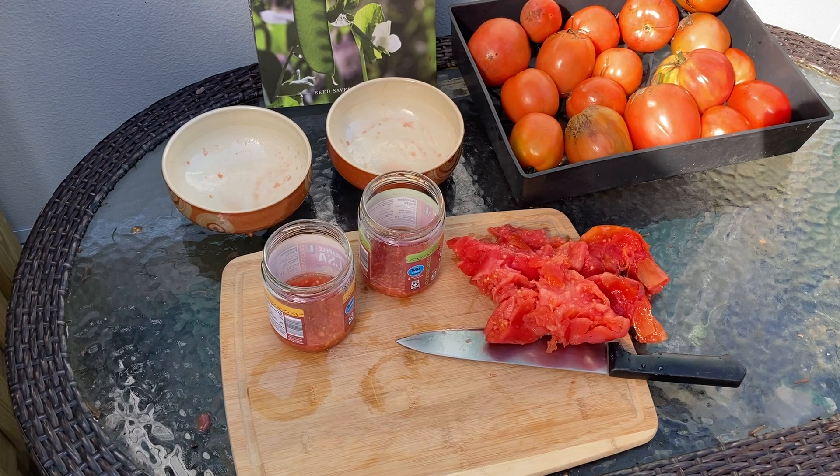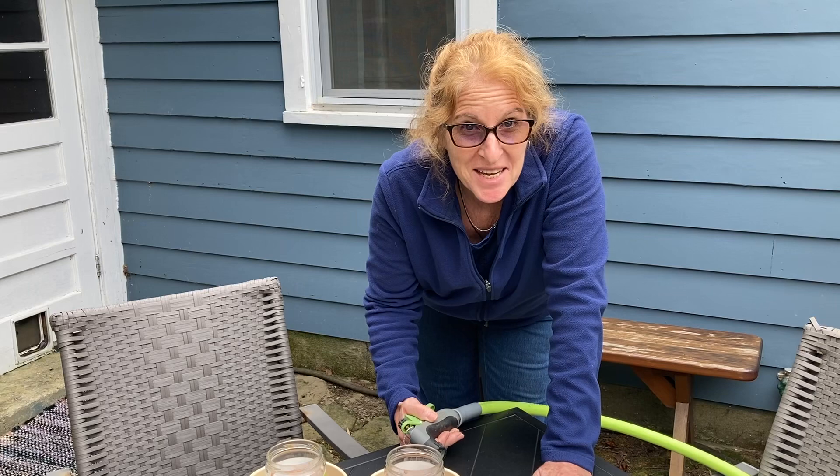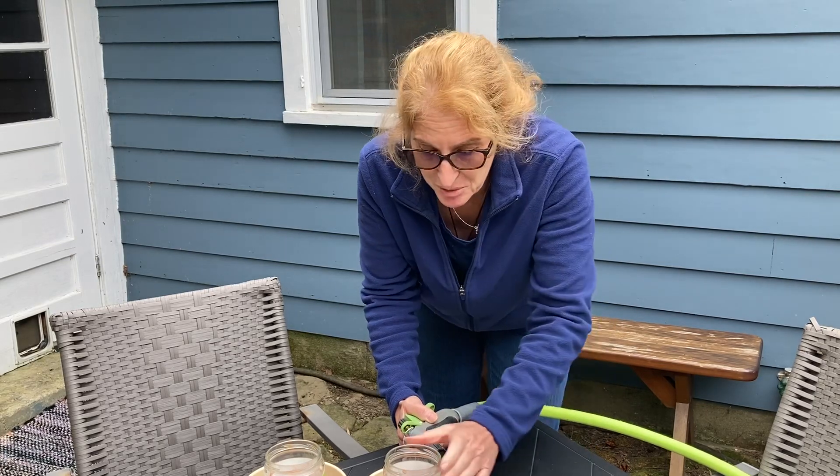I have a heart-shaped aroma variety. It's been a few days — let's see how we did with our tomato seeds.